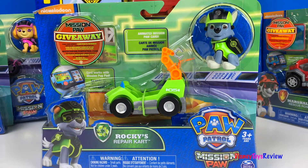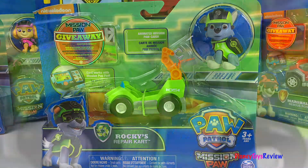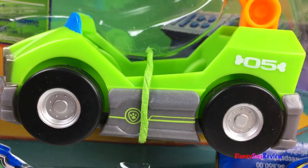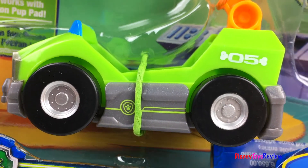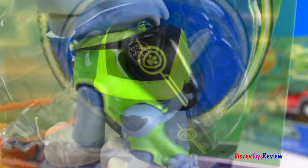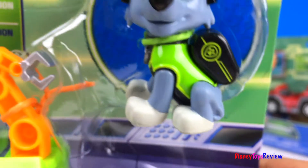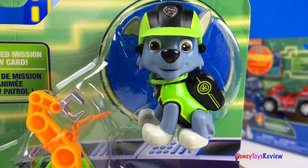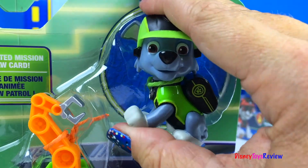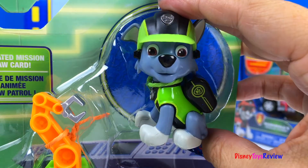We also have several different Mission Paw sets. This is Rocky's repair cart. It's so fun — Rocky can fit right inside, and he's ready for mission patrol. He's wearing this really cool green and black hat. He also has a black action pack. He's poseable.